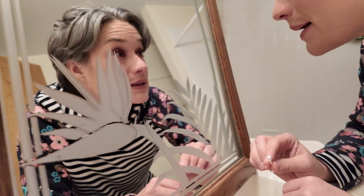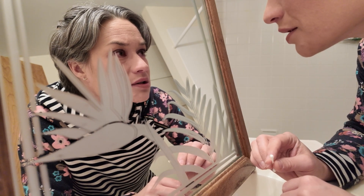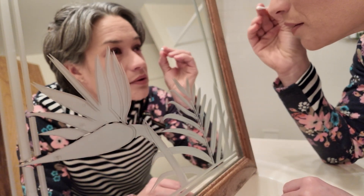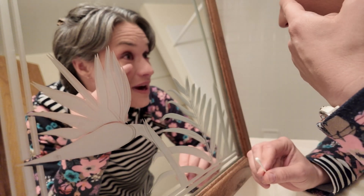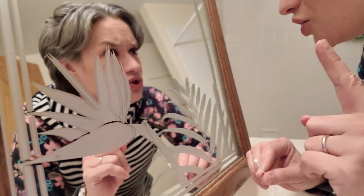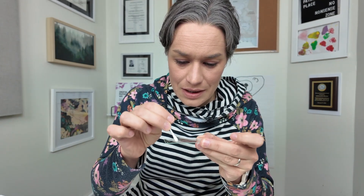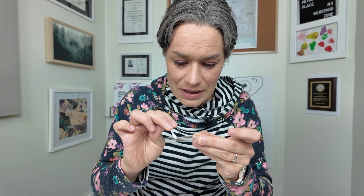Yes, I wear full makeup — is this the smartest thing with bilateral conjunctivitis? Probably not. And sticking a q-tip into your eye isn't the smartest thing either, but I already tried on the other eye yesterday and I was fine. Don't try this at home. For the second sample I'm going to do a different technique and tap it so as not to make it too thick.